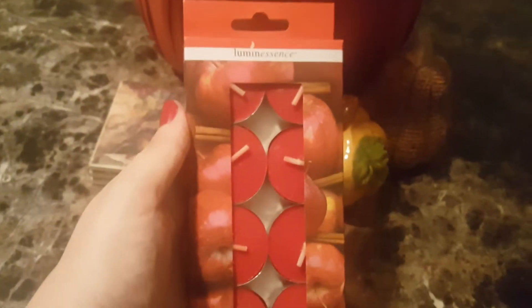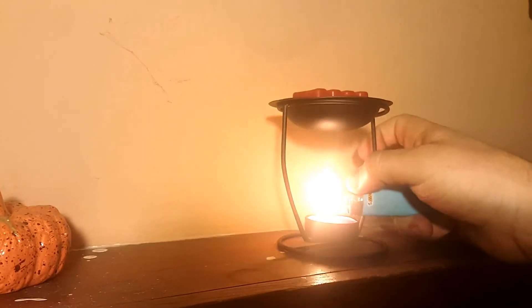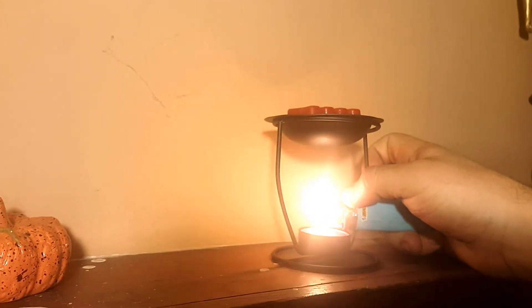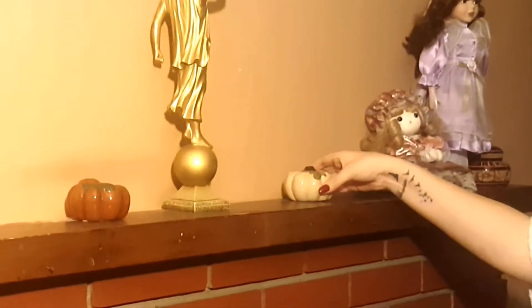Next up I'm going to be making the house smell nice. I have these baked apple pie wax melts and I'm going to be melting that — it smells really delicious. I also have more pumpkin figurines that I'm going to be putting on my mantle, and I thought that really tied in the fall look all together on top of the mantle.